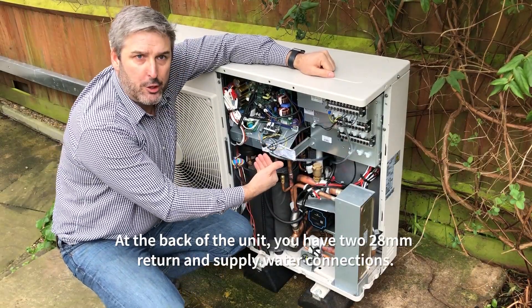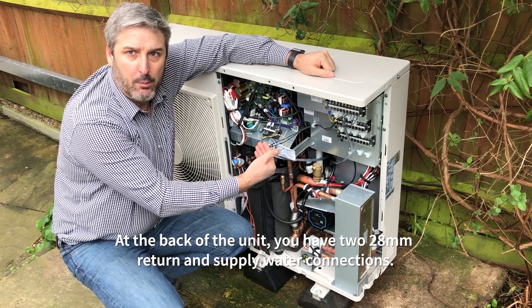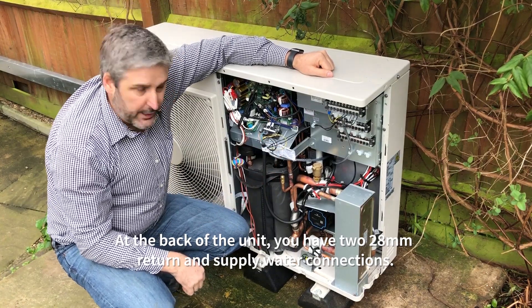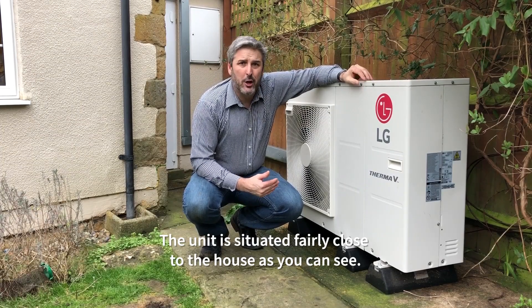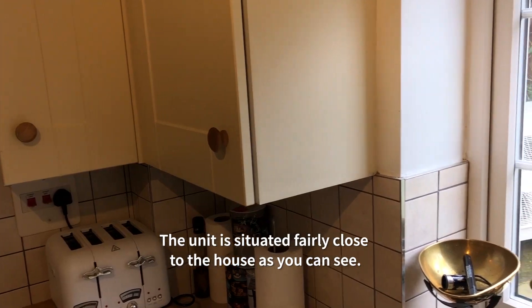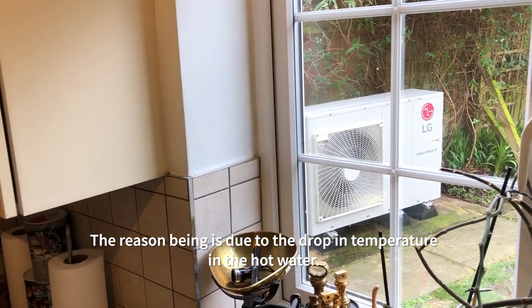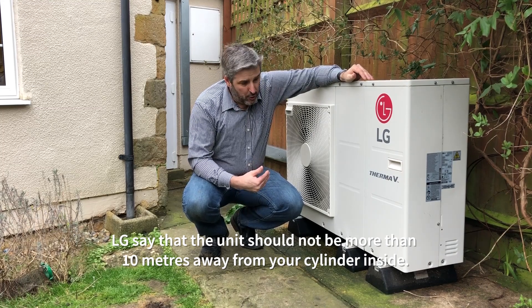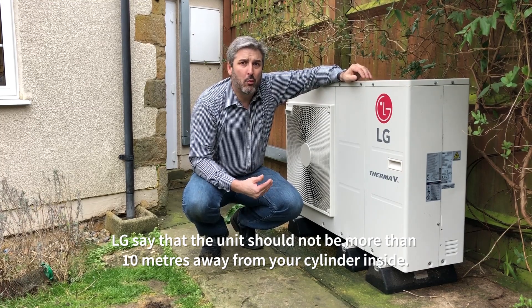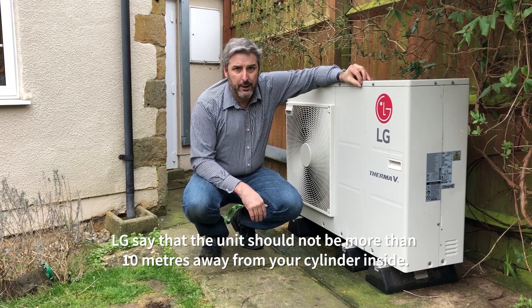At the back of the unit you have two 28mm return and supply water connections. The unit is situated fairly close to the house, the reason being is due to the drop in temperature in the hot water. LG specifies that the unit should not be more than 10 metres away from your cylinder inside.